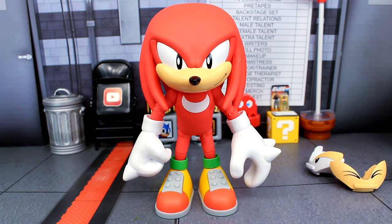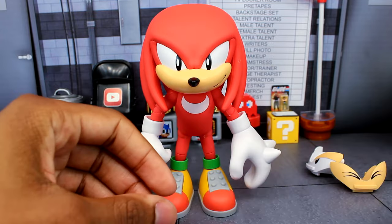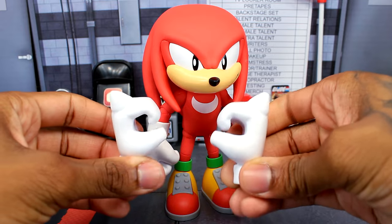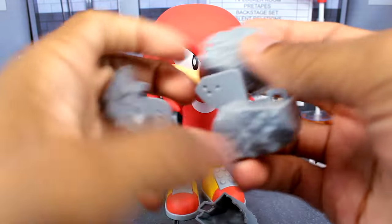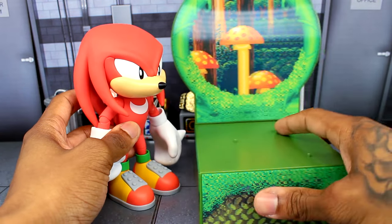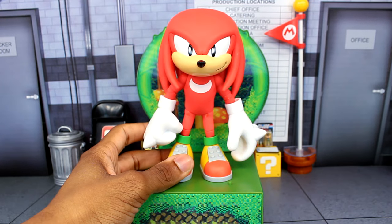For the interchangeable hands, you get another open hand and another fisted hand. So you do get another set — if you want two fisted hands or two open hands, you can do that. You also get hands that are slightly open, kind of close to the fisted hands but just slightly open. We also have the breakaway rock accessory — you can kind of just break it apart, and it comes in a lot of pieces. The last item is the display base, which always comes with these Collector's Edition figures. This one is Mushroom Hill Zone from Sonic and Knuckles, and it looks pretty nice with the Knuckles figure.